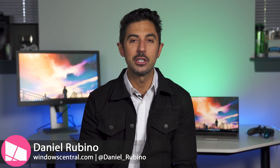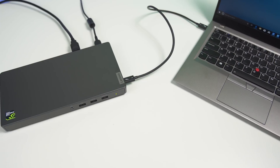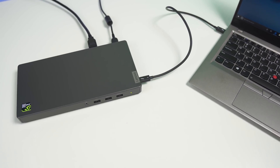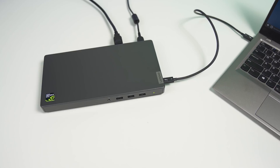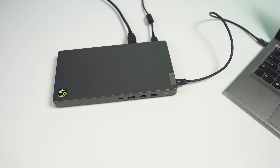For years we've been talking up external GPUs, specifically related to gamers. But what about consumers and those in business? Today we're going to talk about the Lenovo Thunderbolt 3 graphics dock. It's powered by an NVIDIA GTX 1050 and costs around $400. Today I'll tell you whether it's worth it and what the pros and cons are.